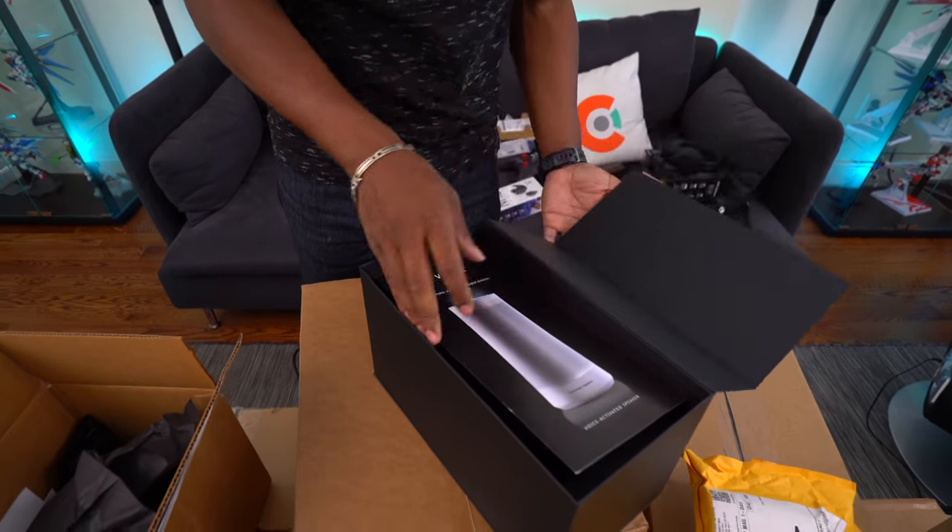Razer came to hook us up. The Razer Basilisk — that's also going to one of you guys. The Razer Base Station Chroma is a headphone stand with RGB lights, and it's also going into the Gamers Paradise setup.